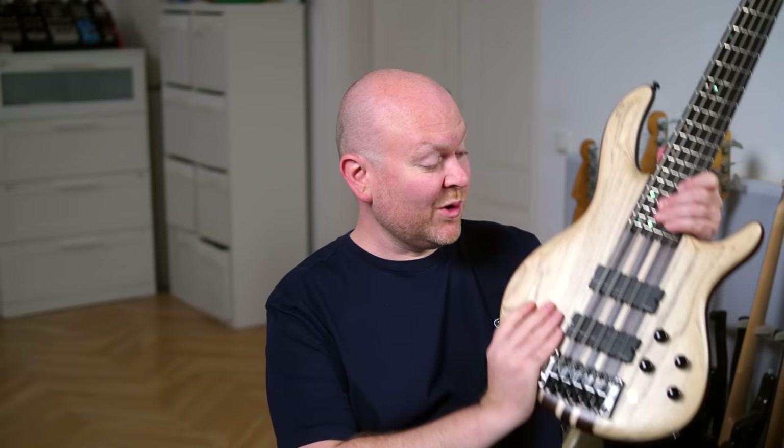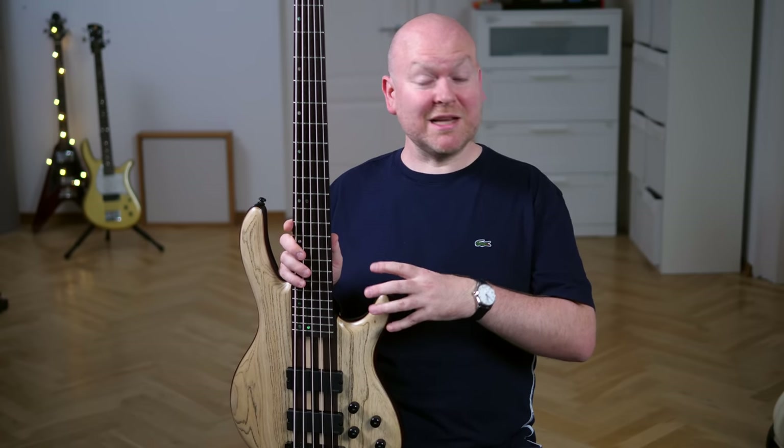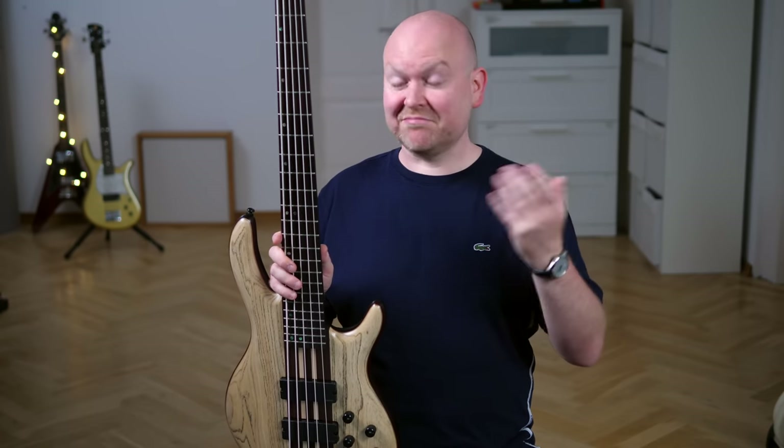Out of the Artisan series, the A-models are the top of the line and this particular one, the Ultra Ash model, is probably the most special one out of the bunch. We have a review of the four-string version of this bass from two years ago, so if you want to hear this bass with a completely different player, check it out. It's former Prince bassist Ida Nielsen, so you definitely want to watch that after you've finished this one.